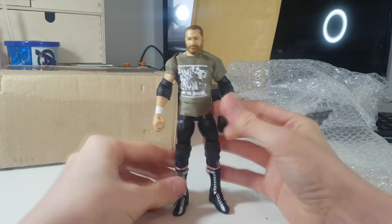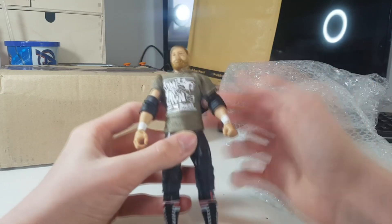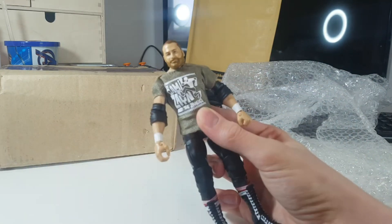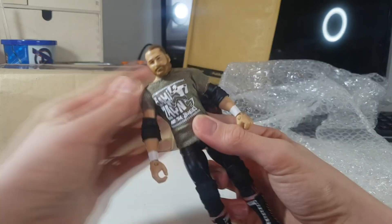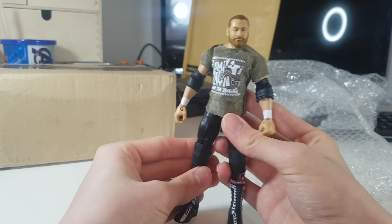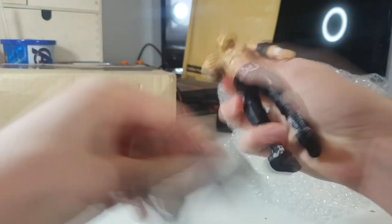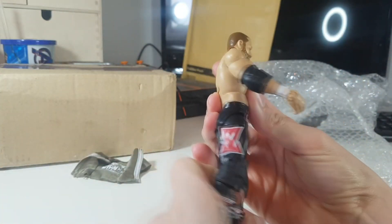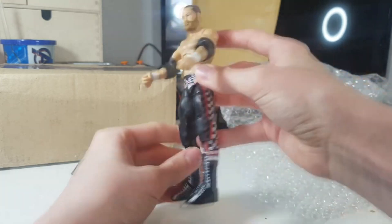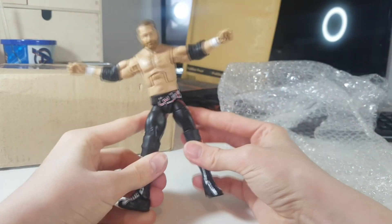We have the Forever Sami Zayn Elite, loose. I really wanted this for a long time and I saw him post it with a bunch of other loose figures. He gave me a really good price so I decided to get it. I'm going to do a head swap with the Elite 63 at some point — even though this is a pretty good head scan, it would honestly work for an updated heel Sami Zayn. We have the awesome Sami Zayn shirt and the awesome attire.